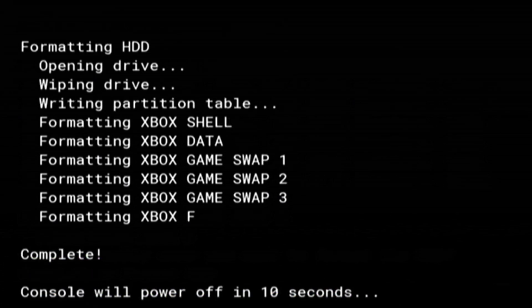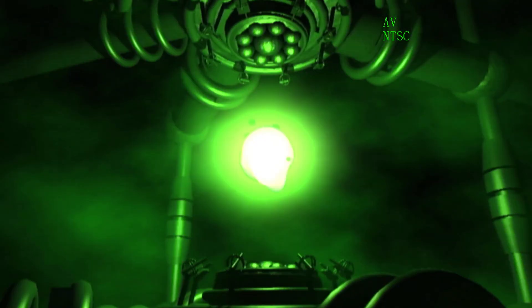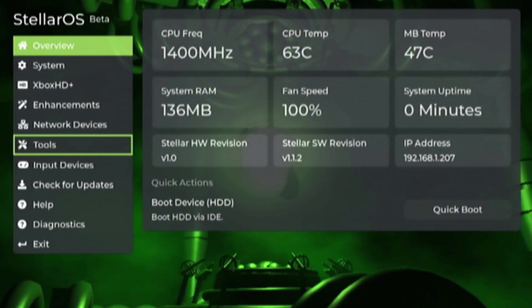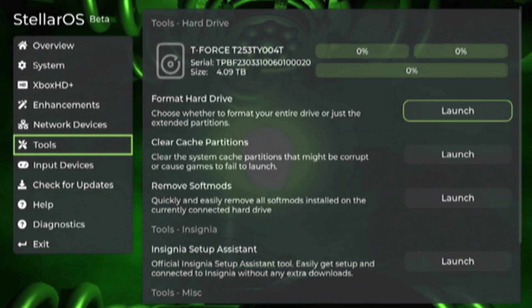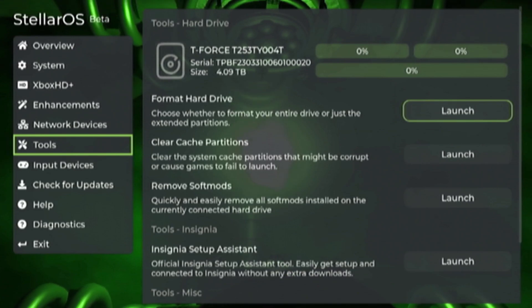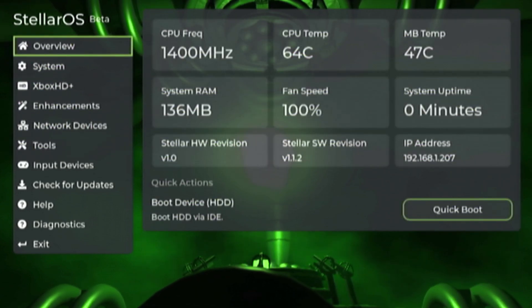Once it is completed, the console will power off. You can manually reboot now if you would like. As the console reboots, go back into the setup menu. Heading down to the tools tab once again, you can now see that the partition table is ready to go on this drive. Partitions E, C, and F have all mounted. They're all 0% full because they're all empty, and that is perfectly okay because now we can begin loading up dashboards, games, and anything else you want to put on it.